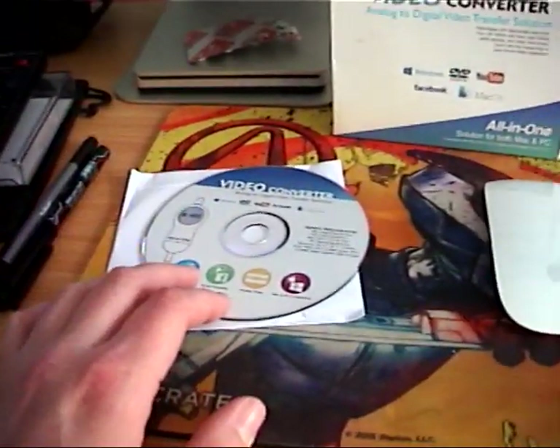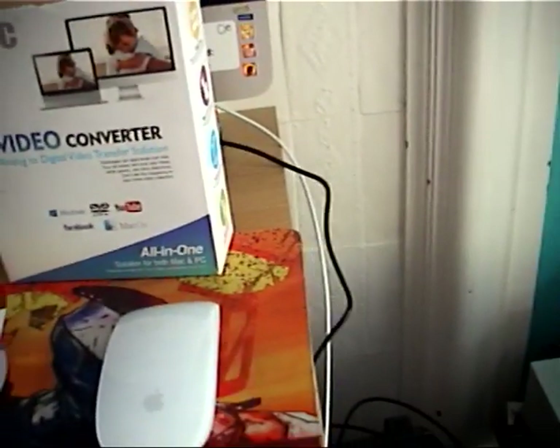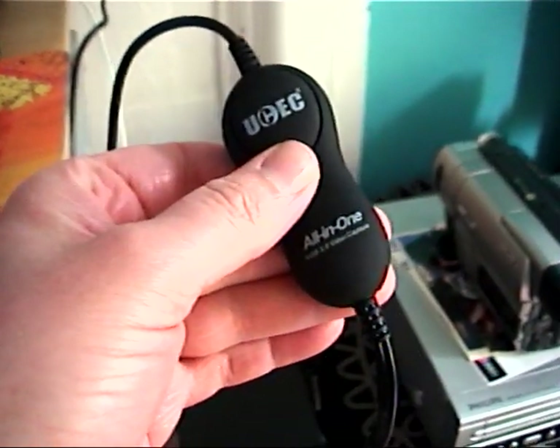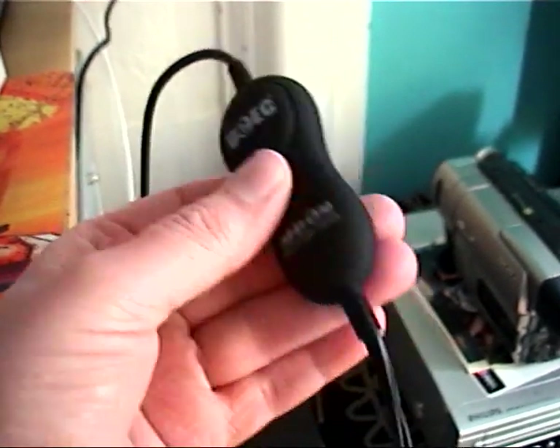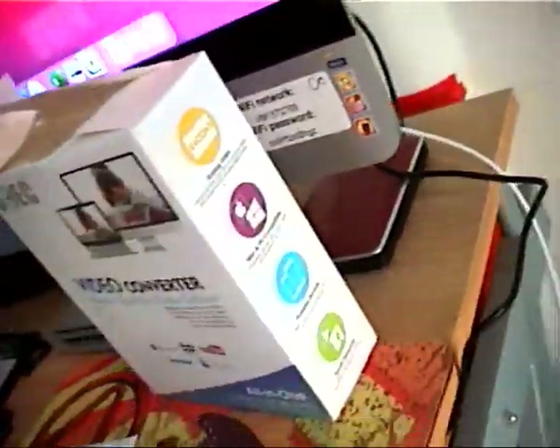So apart from the CD, you get the device itself, which is connected currently and we are doing a live recording. Here it is — this is the device, all in one. This is the converter taking the analog signal and converting it to digital, going into the back of the Mac in the USB socket.